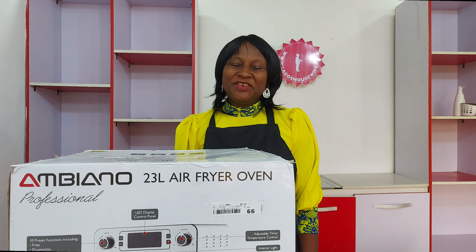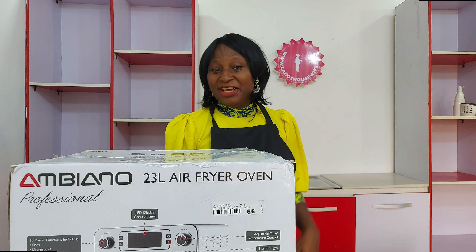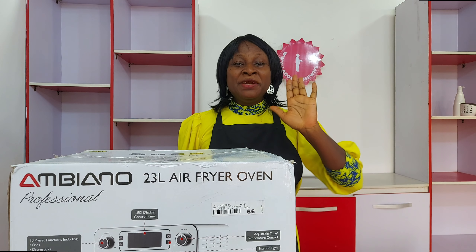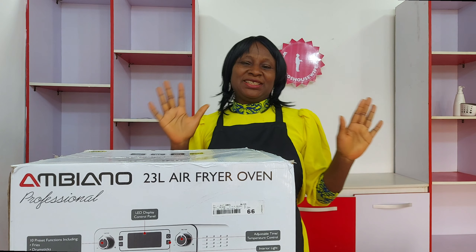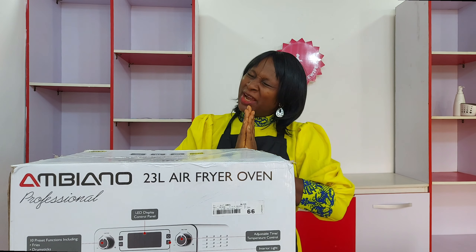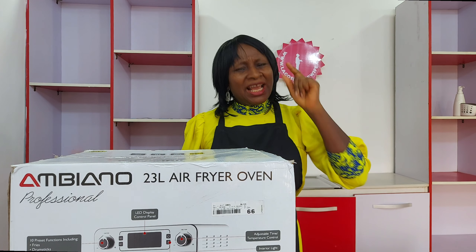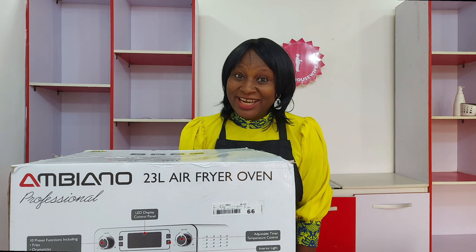Hello, ladies! Housewife here. Yes, look at my kitchen — don't worry, it's because we're doing major cleaning and repainting. The whole place has been emptied out, that's why you are hearing the echo. Please pardon the echo, but I still have to bring Gadget Tuesday to you, so that's why we are here.